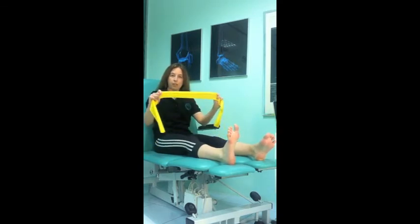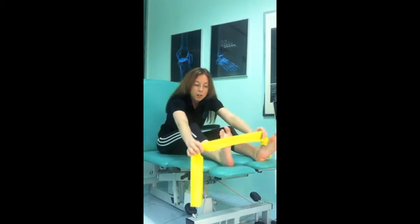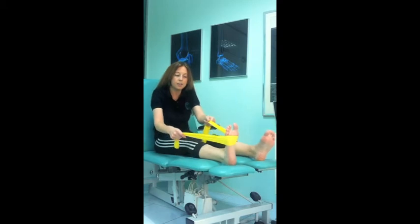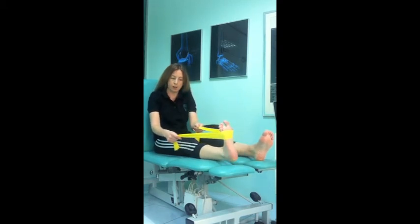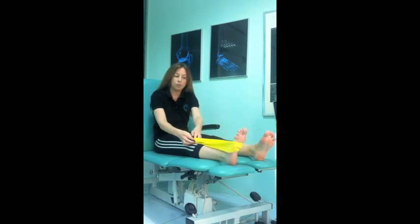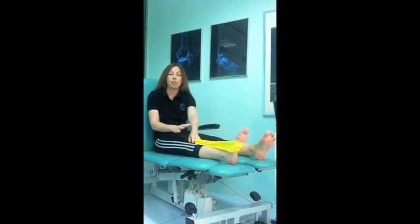What you do is use an elastic band, a towel, or a belt, putting it underneath your toes, holding it in both hands and pulling your ankle and your foot back towards your leg. You should hold it for approximately 10 seconds and then release and relax. Repeat this five times on each foot.